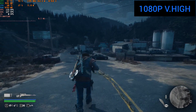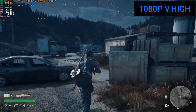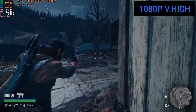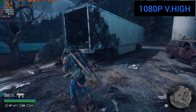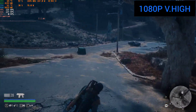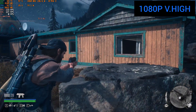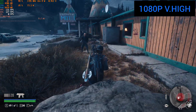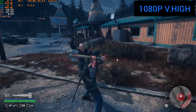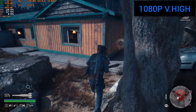Memory usage is around the 4GB mark, so plenty of headroom on this 8GB card — it handles the game pretty well. With undervolting and overclocking you can get it running even smoother. Normally I cap my games; for this one I'd cap at 120 frames per second for a smoother experience rather than letting the GPU work unnecessarily when 120 is plenty.